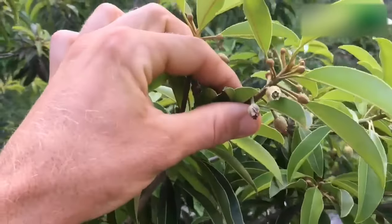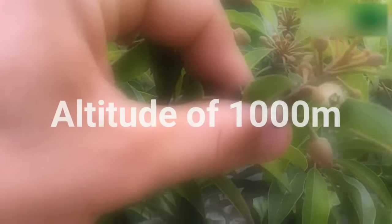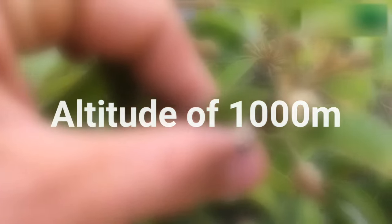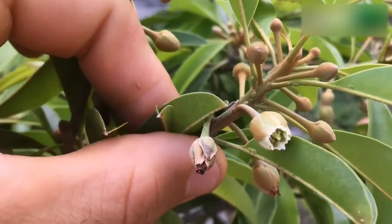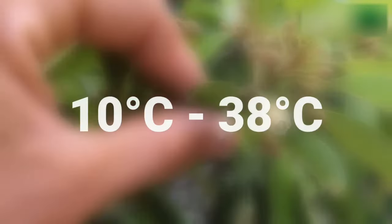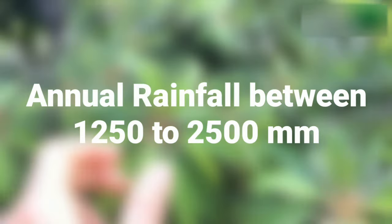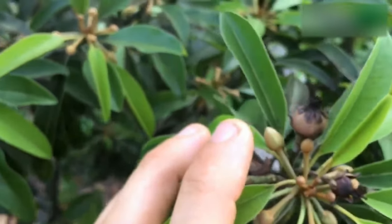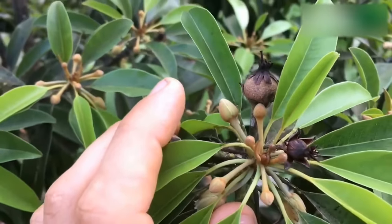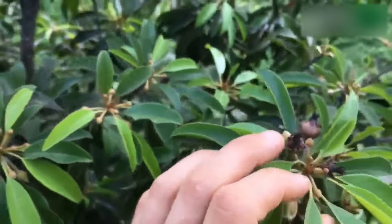Sapota is a tropical fruit which likes warm and humid climate. It grows well up to an altitude of 1,000 meters; however, coastal climate is ideal for Sapota farming. A temperature range of 10 to 38 degrees Celsius and annual rainfall between 1,250 to 2,500 millimeters is suitable for Sapota cultivation, where it flowers and fruits throughout the year. Temperatures exceeding 43 degrees Celsius lead to flower drop, resulting in a poor crop.